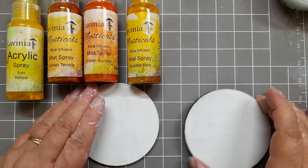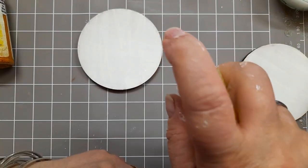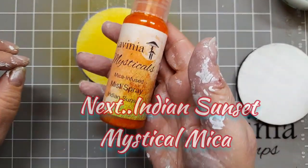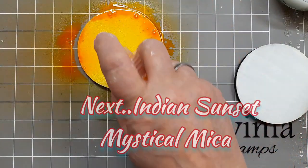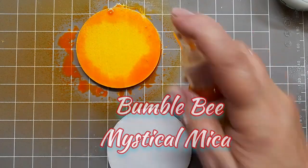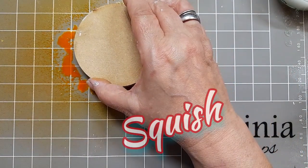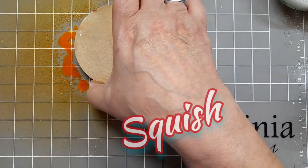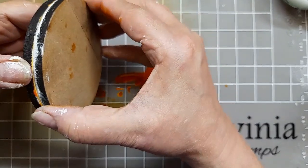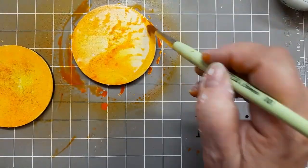I'm checking it's dry and there you can see I've put out the acrylic sprays and the mystical micas I'm using. I'm giving a base coat in sun yellow, then Indian sunset mystical mica around the outside, and bumblebee mystical mica in the centre, perhaps with a touch of golden temple. I'm putting two together to squish so that basically I get two for the price of one. Bargain.